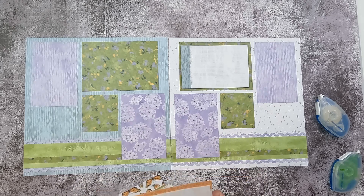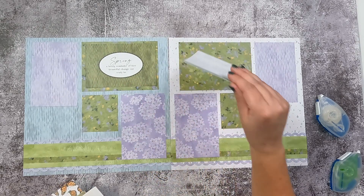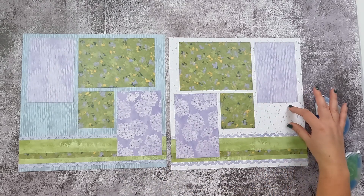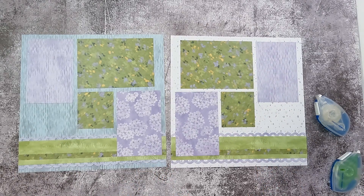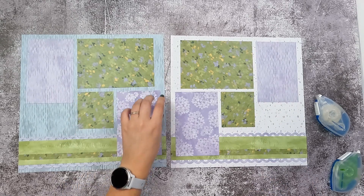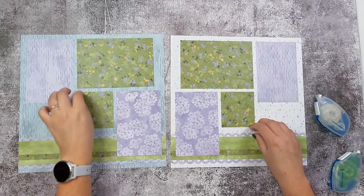For title or journaling purposes, if you end up using all of these spaces for your photos, you've got two spots here that would be great for journaling or your title. You can create a triangle with your embellishments by putting a cluster here and here, and then somewhere maybe up high or down low — so like here, maybe here, and then up here.